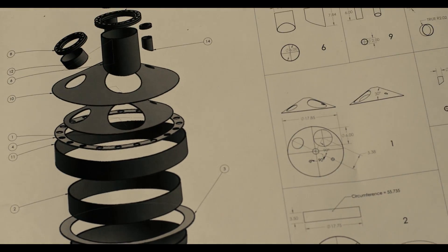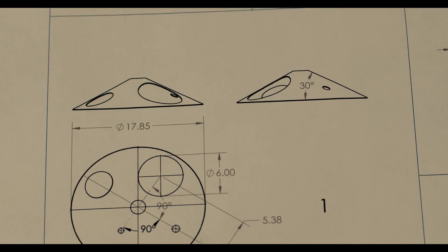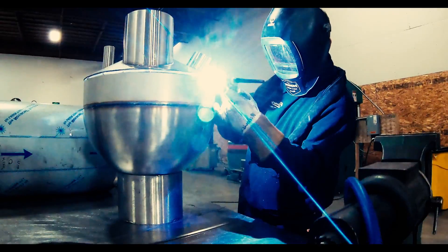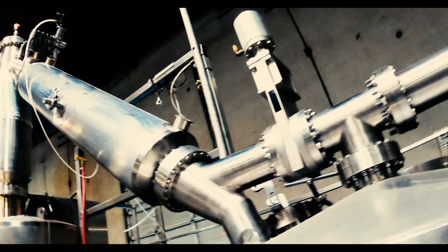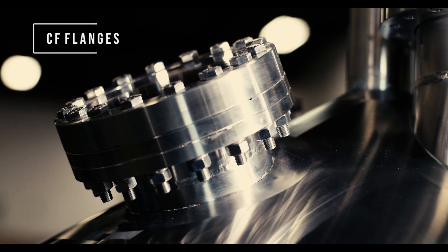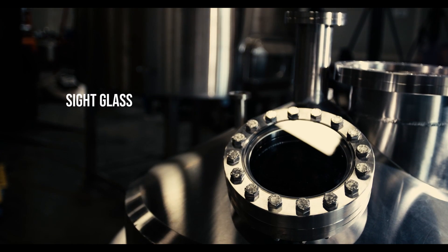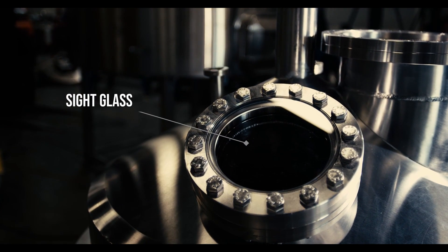Replacing this glassware starts with a concept. There was not a product for this specific process, so we made one ourselves. We borrowed ideas from our larger equipment, using ultra-high vacuum CF flanges. It's heavily insulated, and there's still a sight glass into it so you can see your reaction happening.